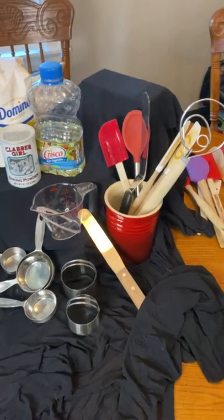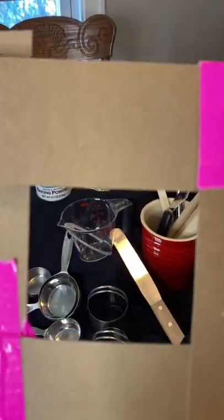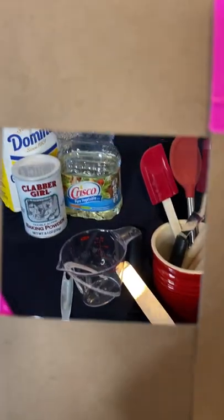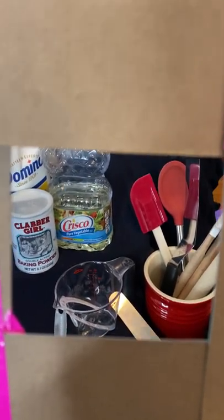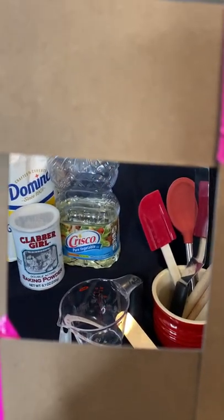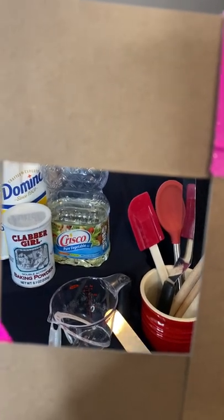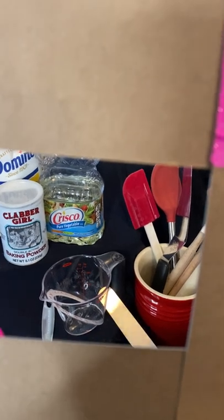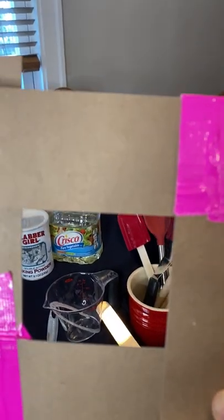One way to do this through our viewfinder is to look through and capture the areas of most interest. So maybe I like the part where the spatulas are sticking up, and then maybe I only need part of the sugar and the Crisco and maybe part of the measuring cup there. I don't need to have the whole thing to make it interesting.